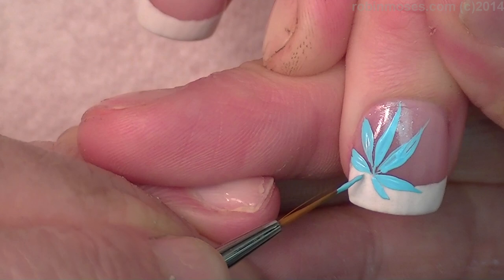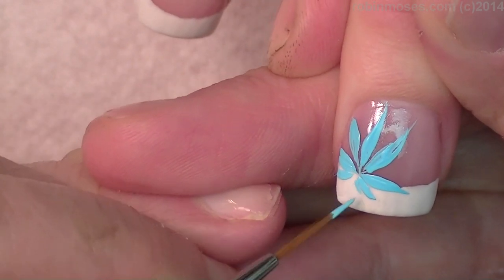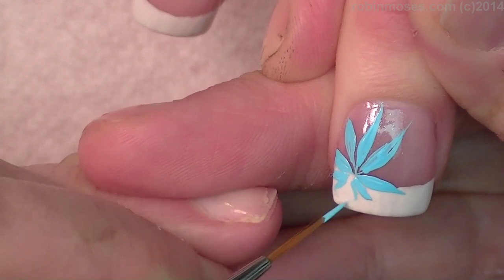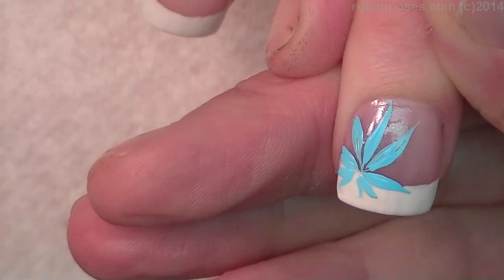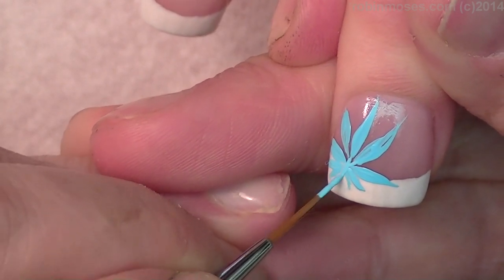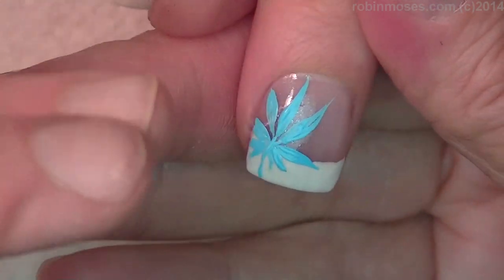I go like this — smaller — and then the little ones are just barely there and they go kind of the opposite direction. Now with my brush I reload it and I kind of just push all of the leaves down into the center, push, and then make a stem. That's how you make a very elegant looking leaf.